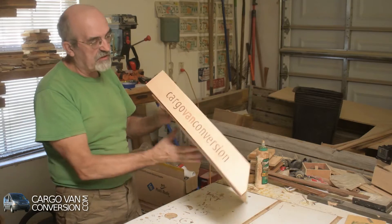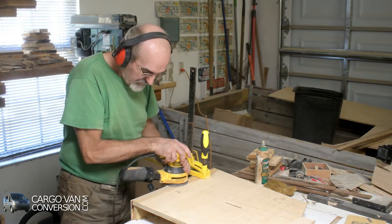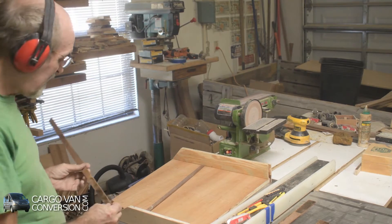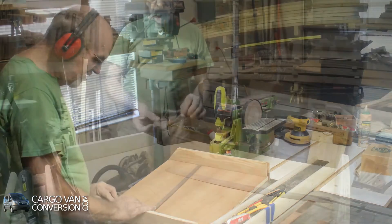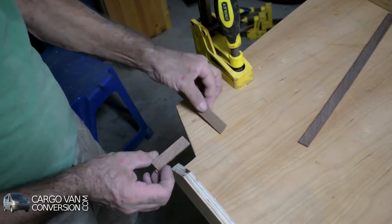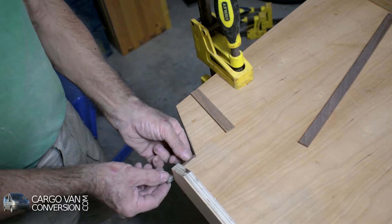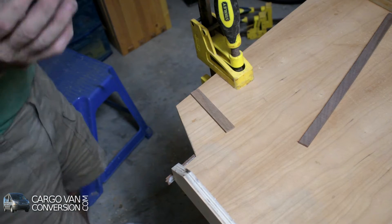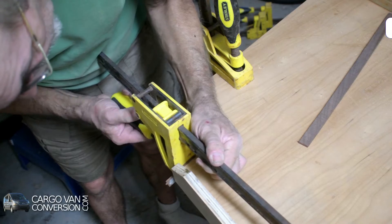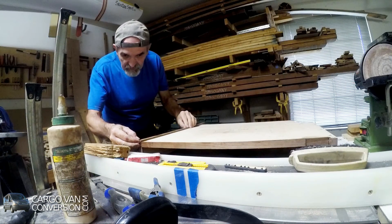It's starting to take form, but there's still a lot to do. Putting some edging on, which is about three-eighths of an inch walnut strips. We'll add the final two strips at the bottom.